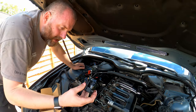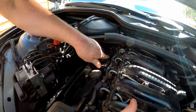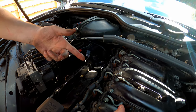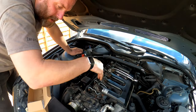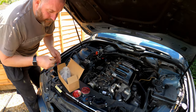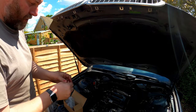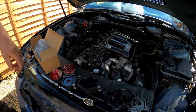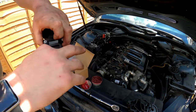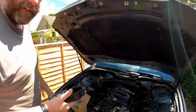Next thing we need to do — take our vortex and just pop it into position just like so, and that's how that one sits. Next thing we need to do is prep the actual valve with its O-ring. Again, a little bit of red rubber grease all the way around. And then that's fitted just like so.